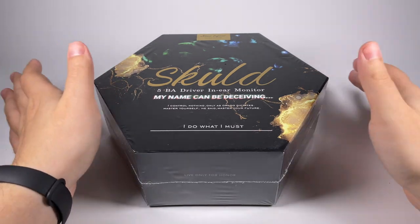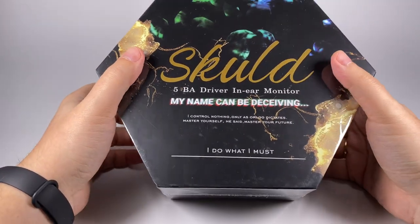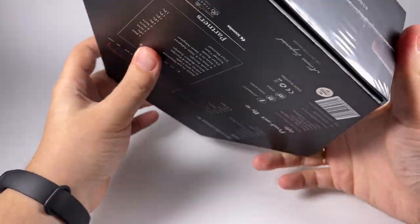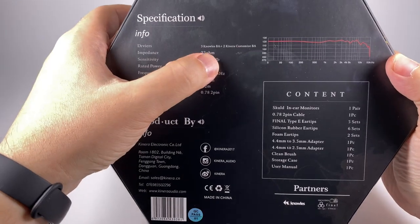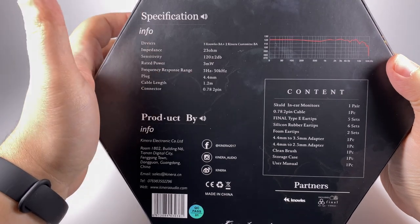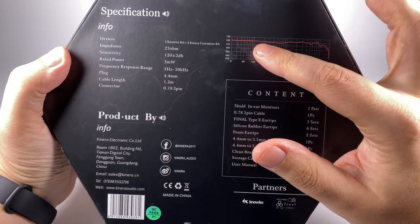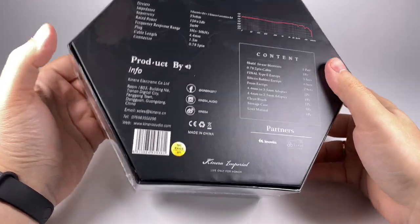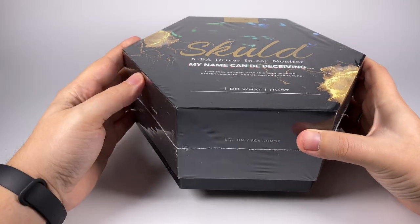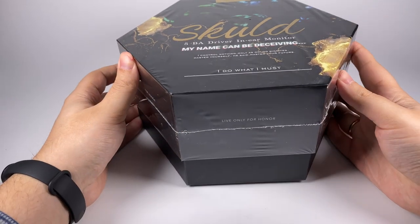The package is traditional for Kinera - hexagonal in shape, wrapped in plastic, looks pretty attractive. There are some interesting references about the name, a quote, and so on - as usual with Kinera earphones, you also get a piece of interesting history on the back side. The specs are three Sonion balanced armatures plus two Kinera custom ones, impedance 23 ohms, sensitivity 120 decibels. Opening the box for Kinera earphones is always a pleasant experience - they deliver nice stylish designs both inside and outside.